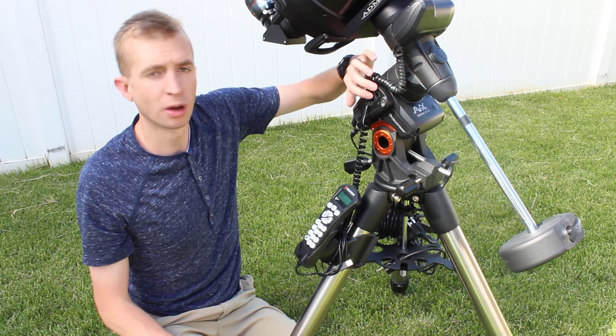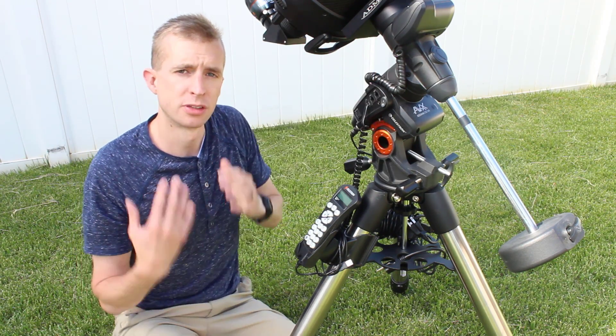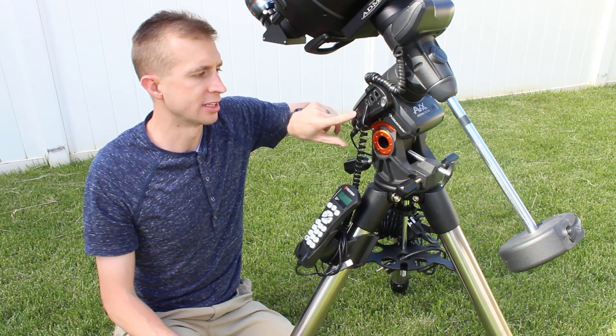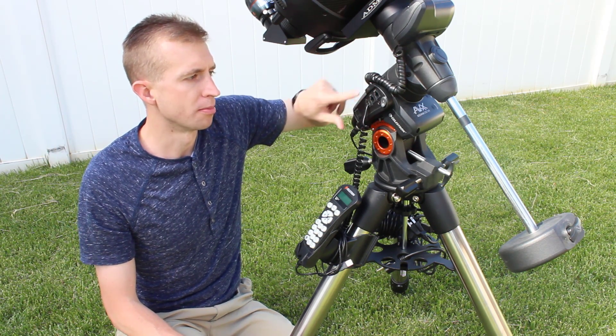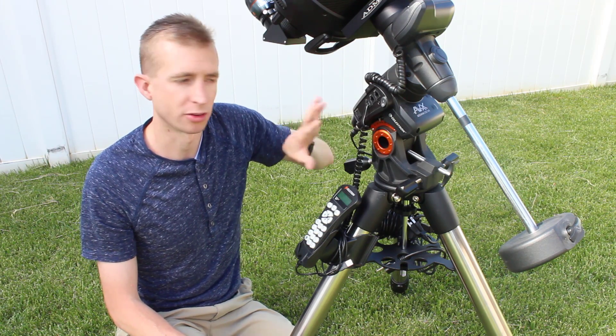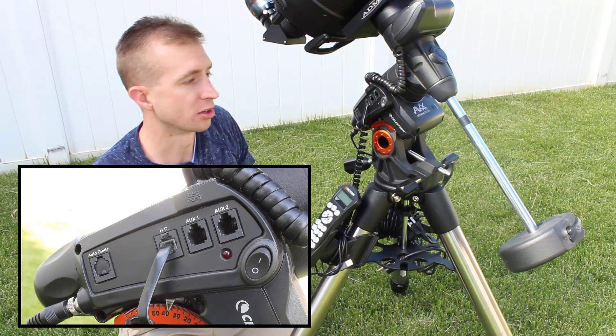You have two auxiliary ports for attaching accessories. If you still use the older auto-guiding method via ST4 cable, there's an ST4 auto guide port as well. Just make sure you don't mix up the hand controller port, auxiliary ports, and auto guide ports — plug each accessory into the right socket.